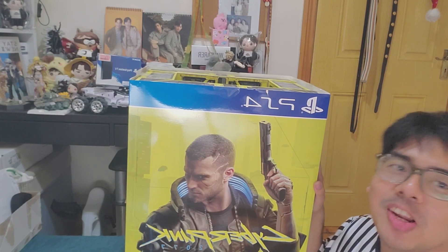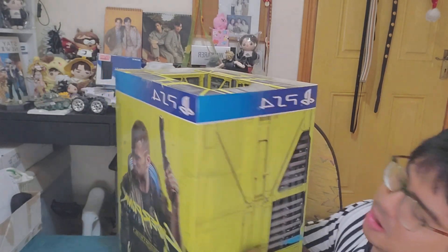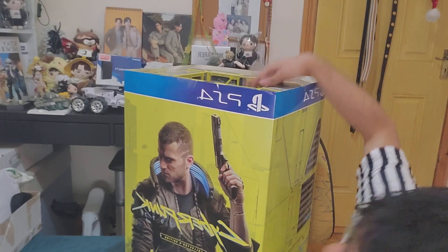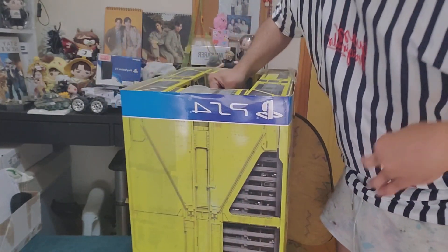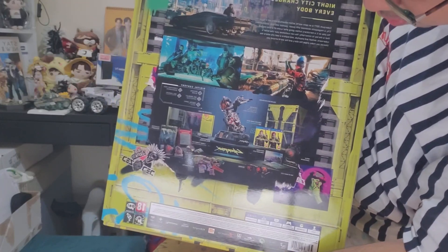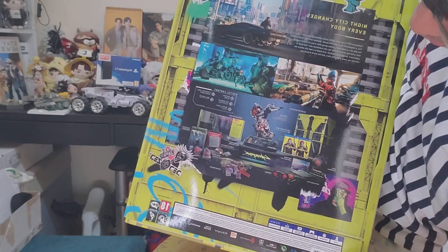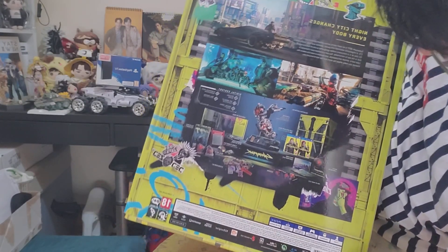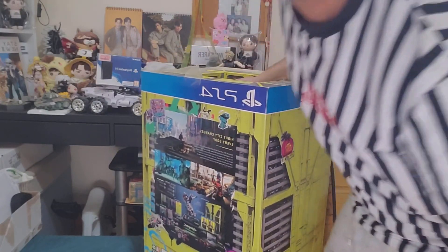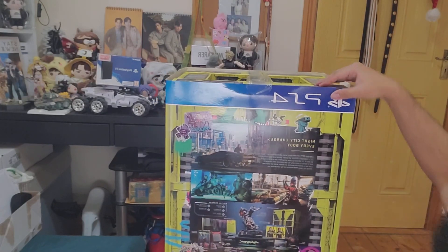In the Cyberpunk 2077 Collector's Edition. So that's the front of the box, the side — it's just so heavy. And then that's the front, the side, and the back. As you can see here, you would get the book, the statue, some art books, some decals — I think this is a bag, I'm not 100% sure, but let's just find out.